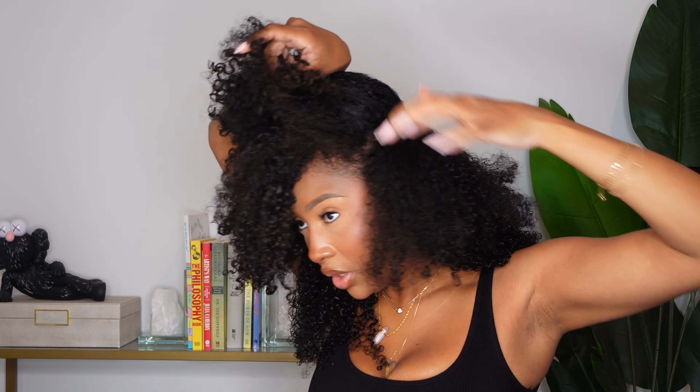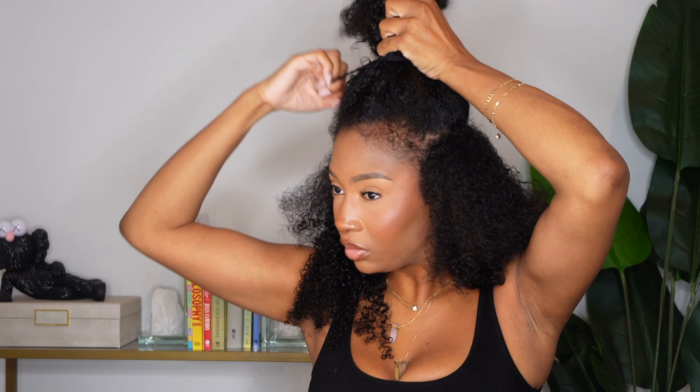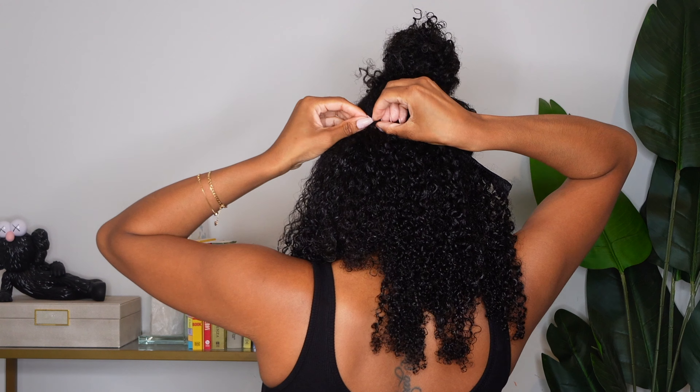It never really dawned on me to get clip-ins that matched my hair length, because I feel like we always just go for length instead of volume. But the volume, baby — it eats! And there's no line of demarcation, so if you can, honestly go for volume.